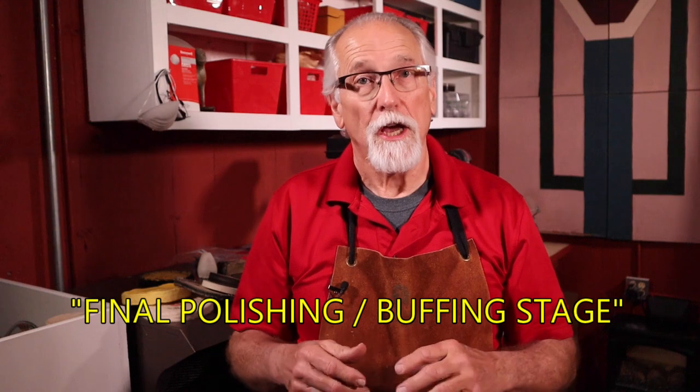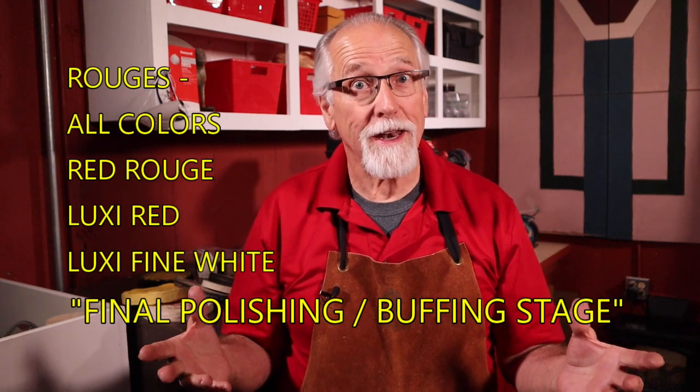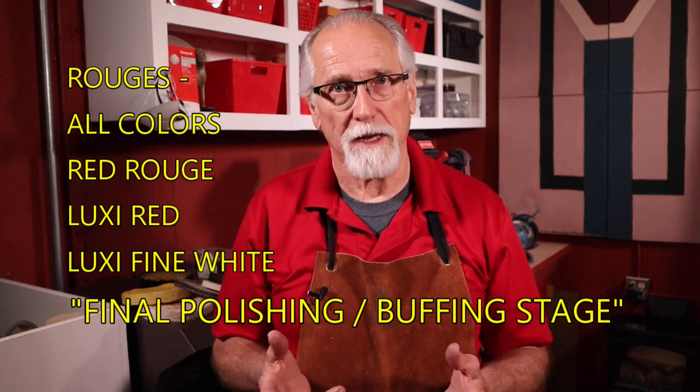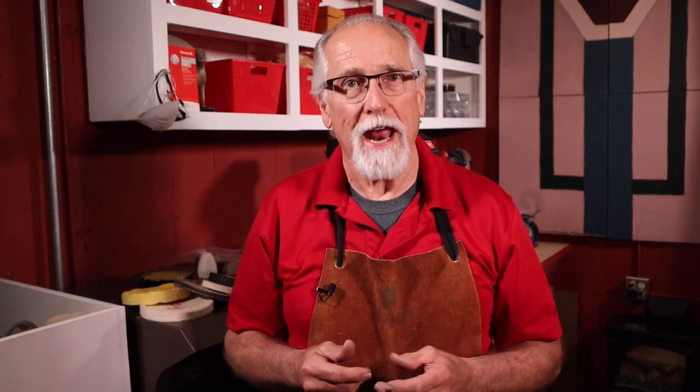For the final polish and buffing stage, you will be using coloring compounds like all the colors of rouge, including red rouge — this is the old standard and has iron oxide in it — Luxe red, and Luxe fine white. Some of these compounds are silica-free and use aluminum oxide abrasives; they also use vegetable-based fats as binders and are more environmentally friendly. A word of caution: do not mix the compounds and buffs together. Each compound is specifically designed to do a certain job, and when you cross-contaminate them you will lose the special properties of the next stage compound.